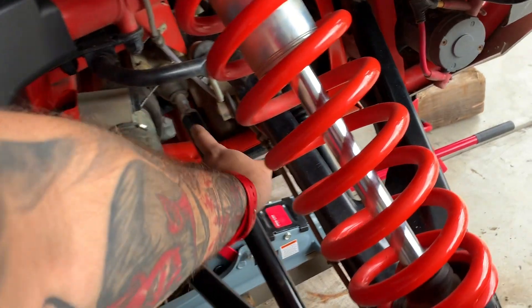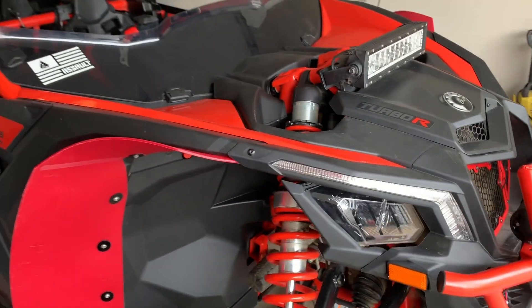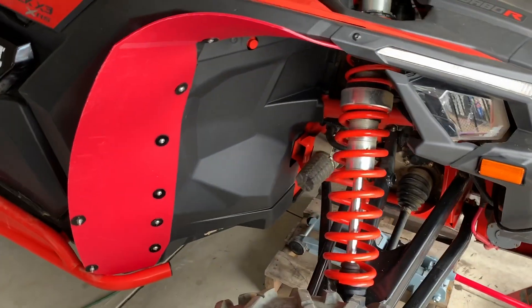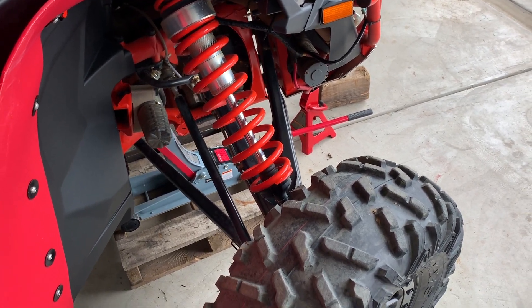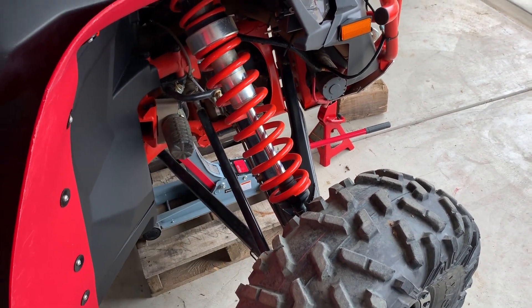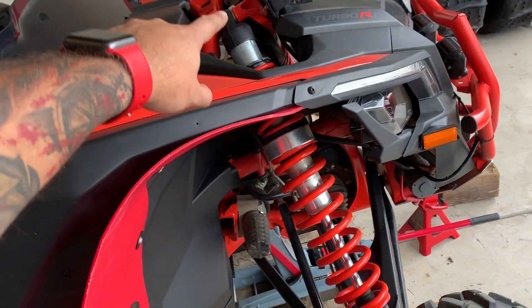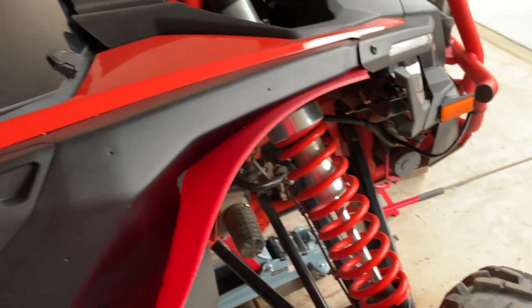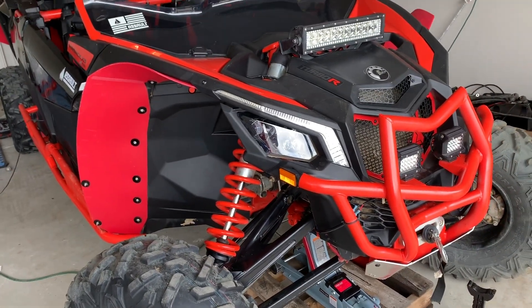I've turned the vehicle to the left to get better access to remove this. Once we put it together, we'll work on alignment once we do both sides. I've moved all the way to the inside on the driver's side to get access and remove it. Once I change it, we'll do the one on the other side, then straighten everything up and make sure it's correctly aligned.